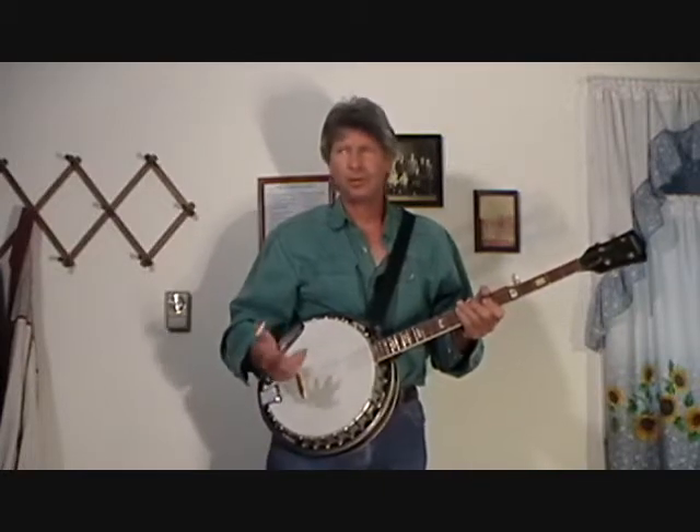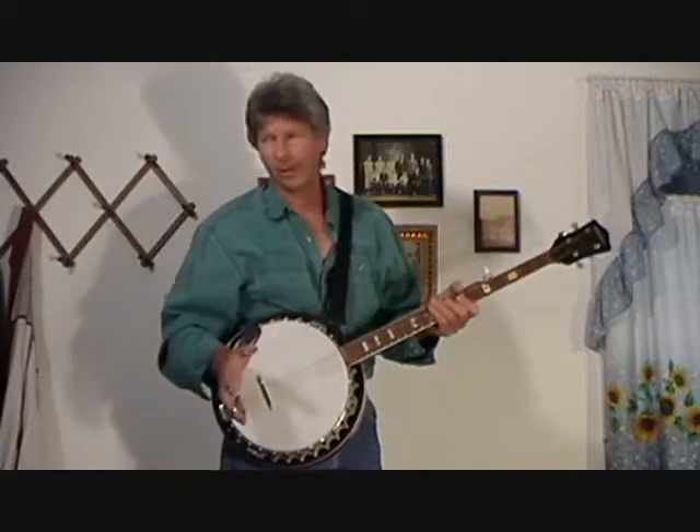Hi, I'm Mike Haddock, and I'm going to show you the fastest, easiest way I know how to play banjo solos.